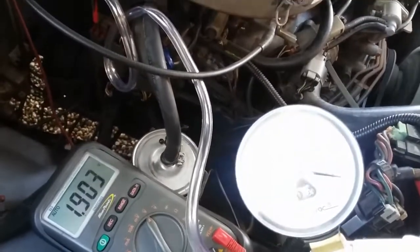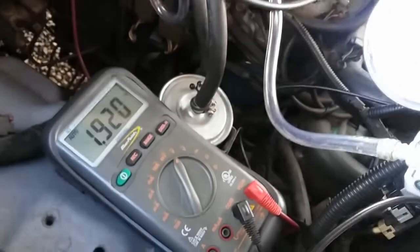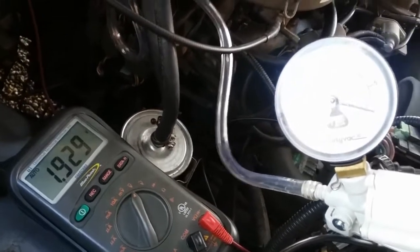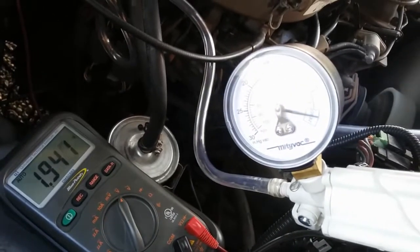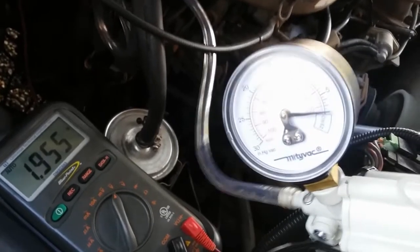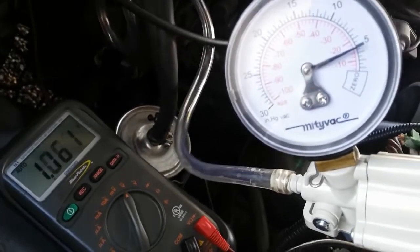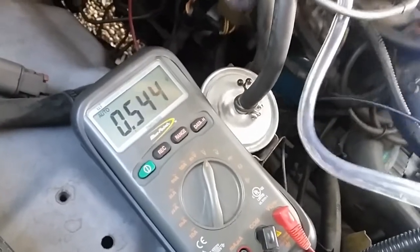I already have my handheld vacuum pump set up and connected to the EGR valve port. I'm going to apply anywhere from five to eight inches of vacuum, and this voltage should drop below one volt. If it does, that indicates the EGR temp sensor is working properly — it's able to read a proper voltage when there's exhaust flow through the EGR. Applying about five inches of vacuum — and the voltage did drop below one volt. That's a good indication that the EGR temp sensor works properly.